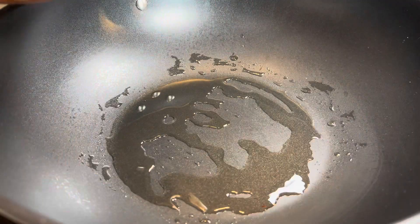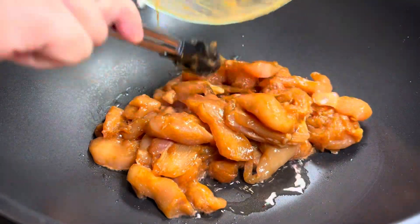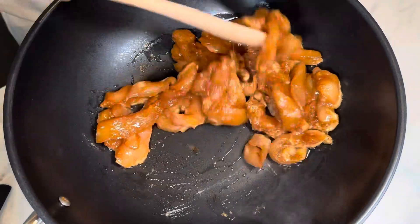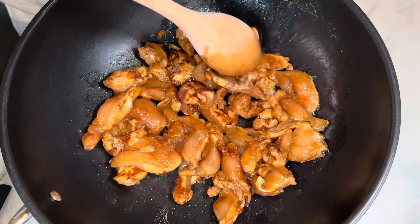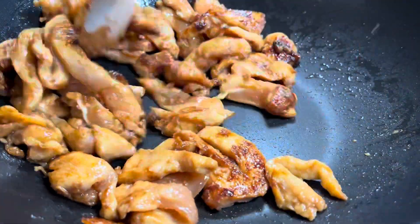Alright, here we go. Now that we've prepared everything, it's time to start cooking. Place a wok on your stove, add oil to the wok, and set the heat to medium-high. After doing that, it's time to add our marinated chicken breast to the wok and give it a nice color. Be careful because the cooking process for our chicken can be quite fast. Stir it regularly to prevent it from burning.